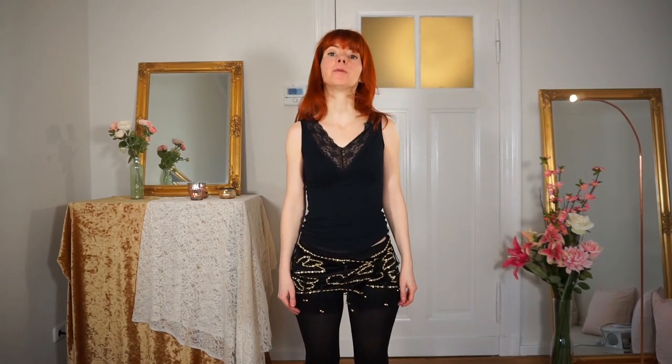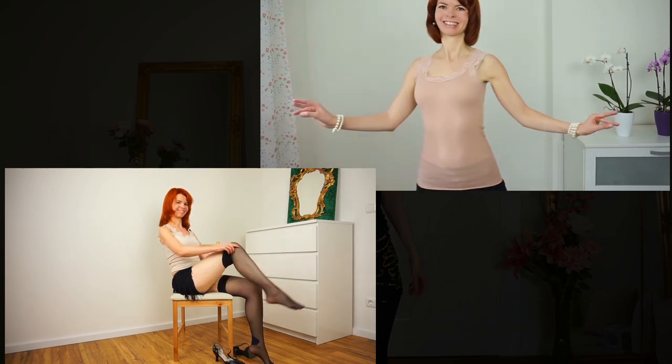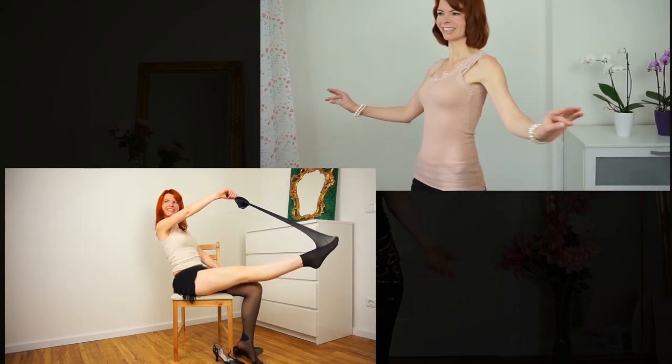Hello! In this video I show you how to grind. My name is Goldminka, I'm a burlesque performer and a belly dance teacher, and here on my channel you will get burlesque dancing and tutorial videos for a beautiful you. In this video I will show you one of my personal favorite moves — the grind.